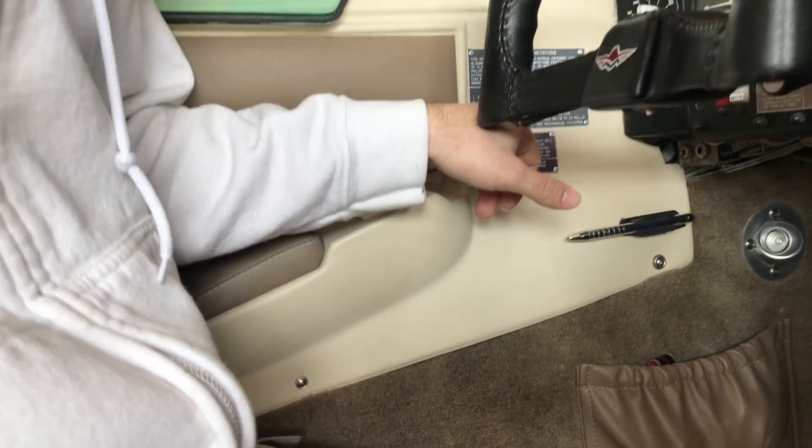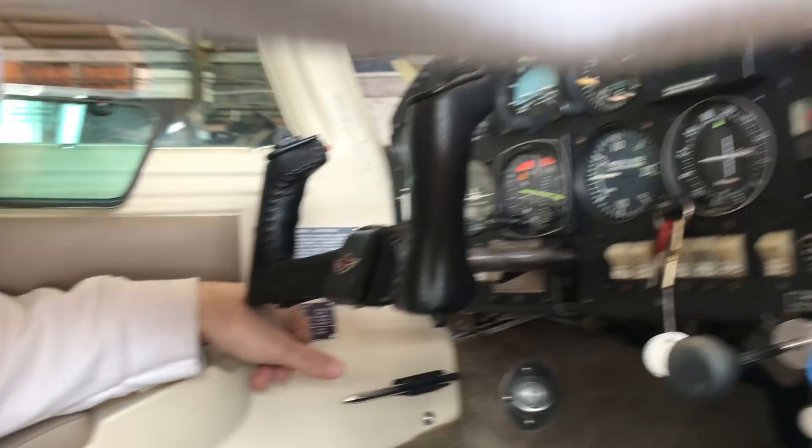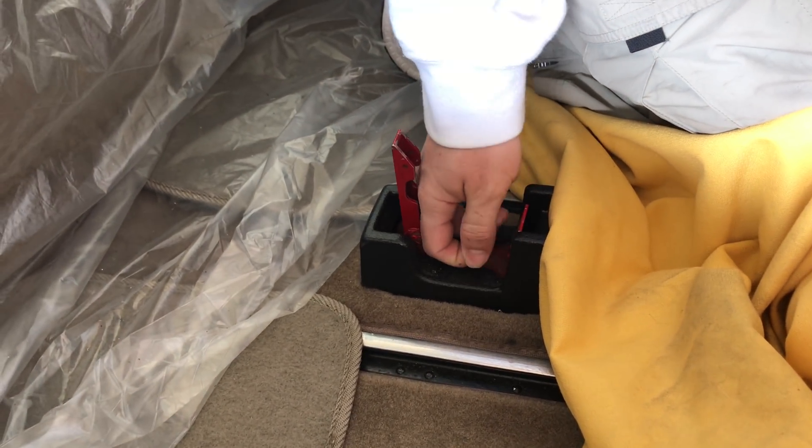So what I'll do is go through the emergency manual gear extension checklist: pull the landing gear circuit breaker, then put the gear switch in the down position, pull the release tab, and pull the T-handle until the gear comes down.